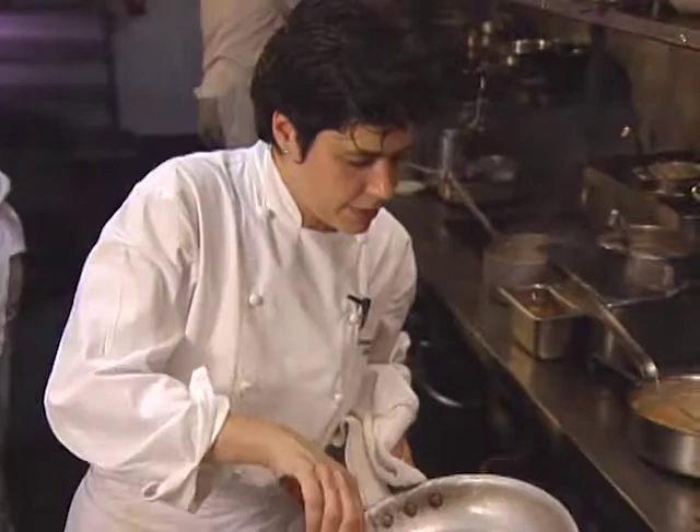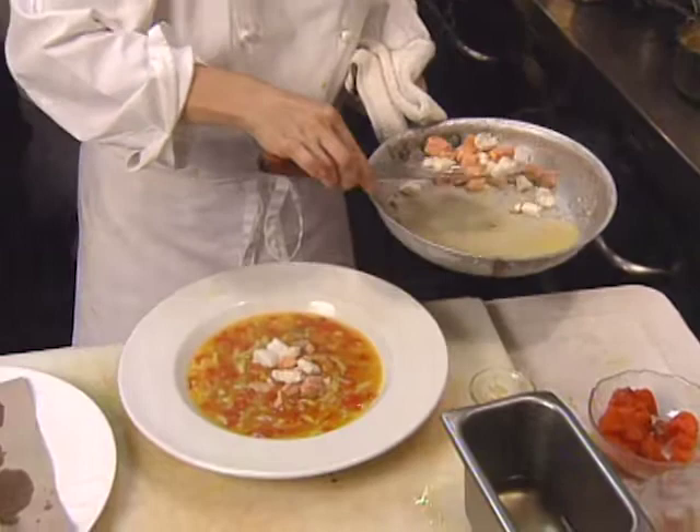Monique Barbeau presents a hearty soup course from Seattle. She calls it Saffron Fish Soup, which includes poached halibut and salmon, finished with roasted red pepper sauce.